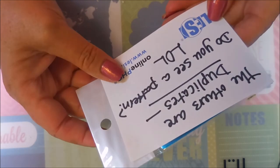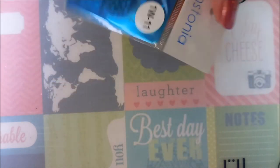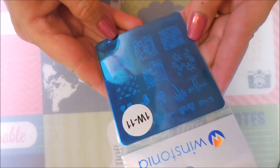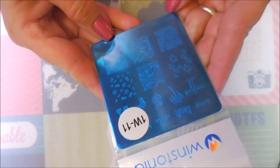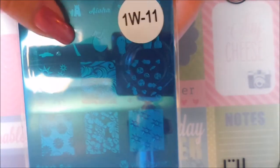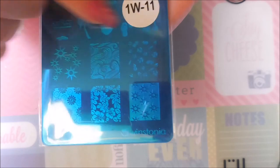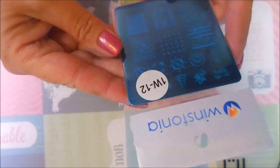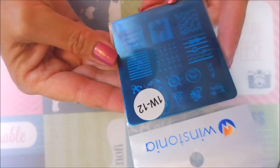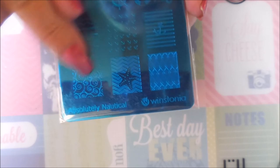The others are duplicates — we all have that problem, we buy things. This is another Winstonia, more tropical: it's called Beach Fun, with little flip-flops, a coconut drink, and palm trees. And then the last one is the Winstonia Absolutely Nautical plate. I love this — I've never even seen this one. It's got a big starfish, waves, anchors, and knots. So cool.